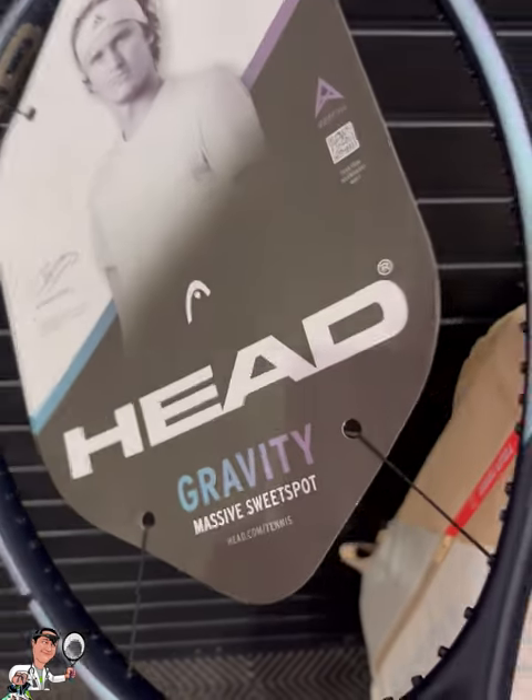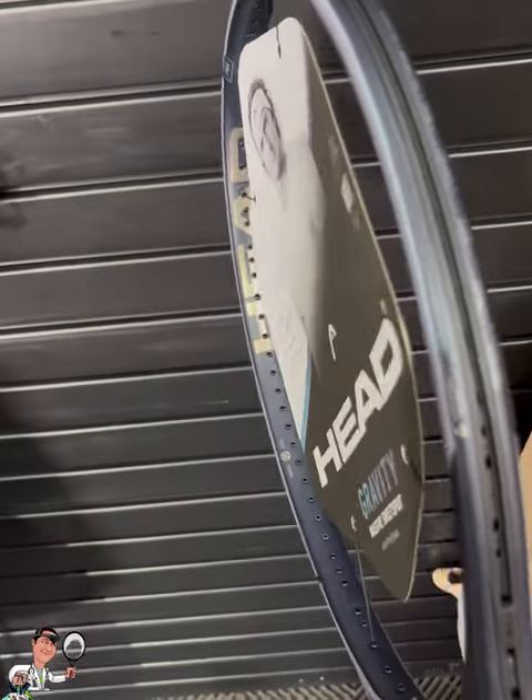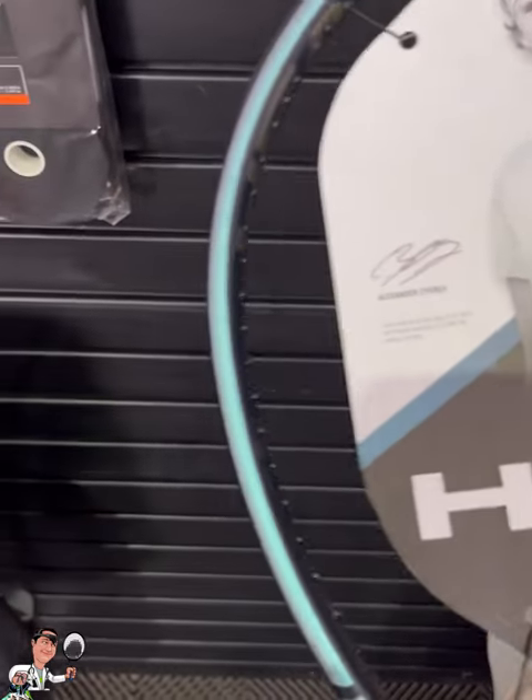Hey guys, Aldi here from Ace Tennis Reviews at the Tennis Warehouse at BNP Paribas. I'm taking an in-hand look at this Head Gravity. It's the 200, it's the Pro.